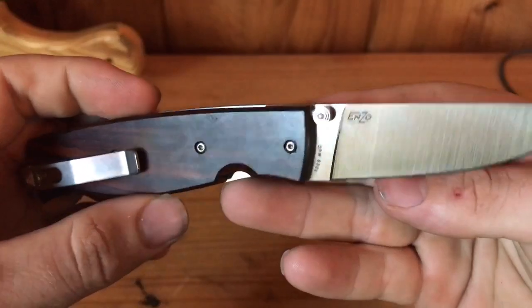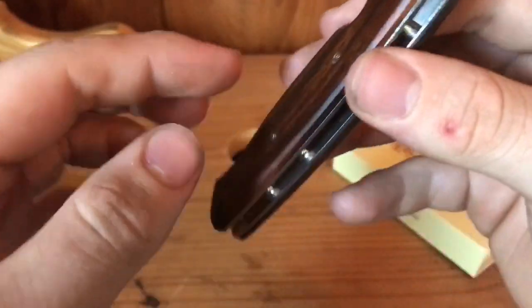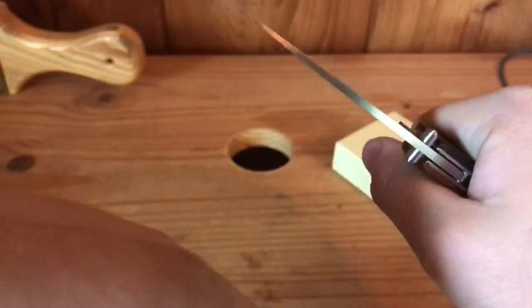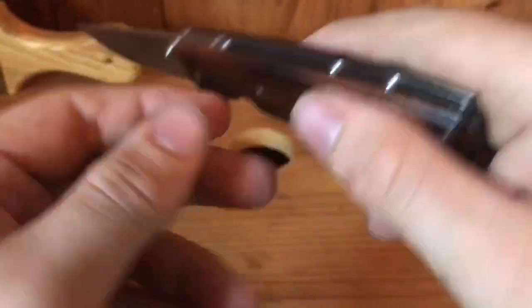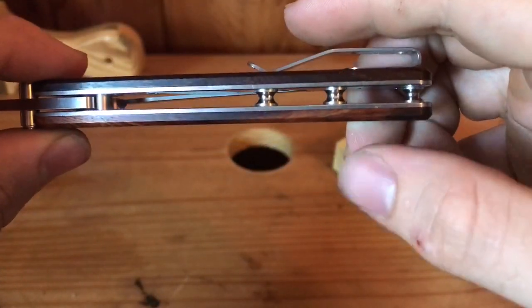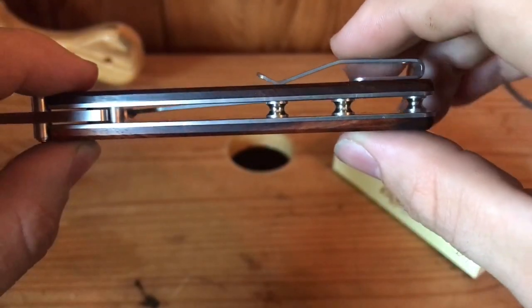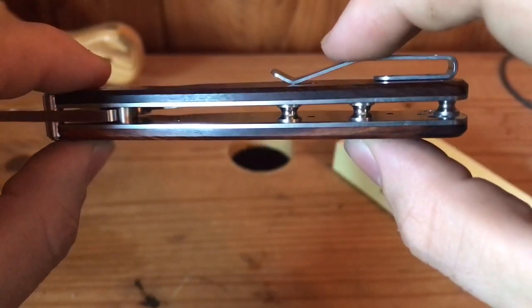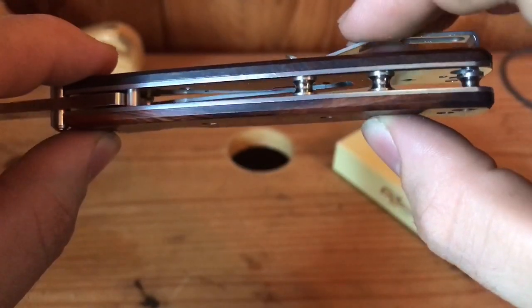It's a beautiful knife, y'all. The scales are very clean, very flat with a chamfered edge just to keep it more comfortable, but this will ride great in the pocket. It'll feel great just because it's nice and flat against your body. All the screws are recessed into the wood, or into the clip, so it's very clean. No milling going on on the inside at all — just solid steel liners.